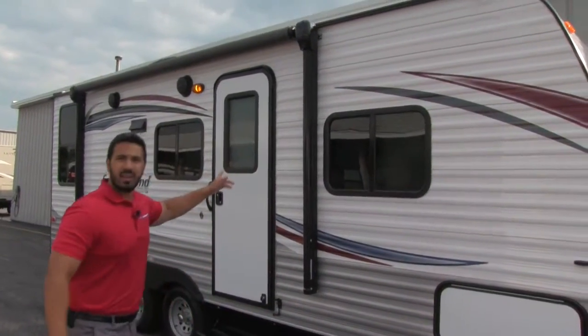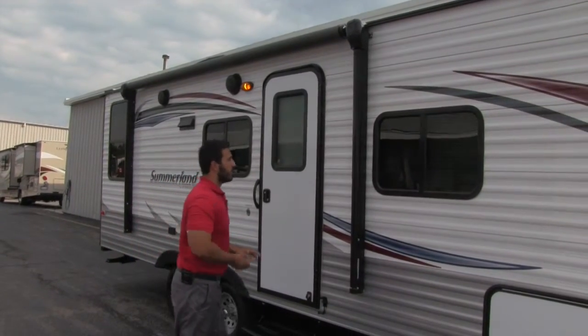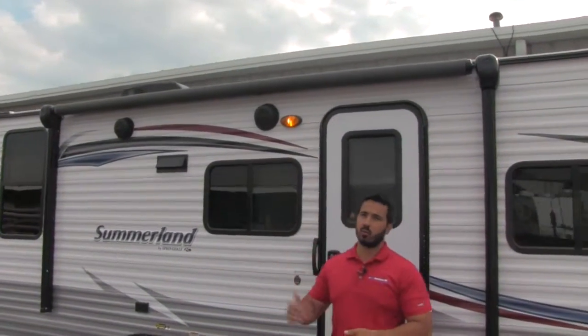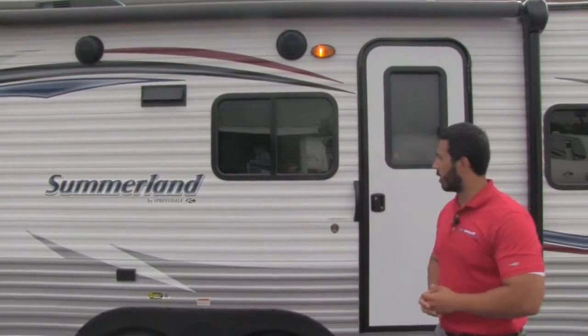If we take a look at the side of the unit, not only do you get a power tongue jack, you're also going to get a power awning. Power awnings are absolutely wonderful. If you've never used one before, it's a touch of a button and it rolls out, touch of a button and it rolls back in. Super simple, easy to do — you can do it with one person, which is great.